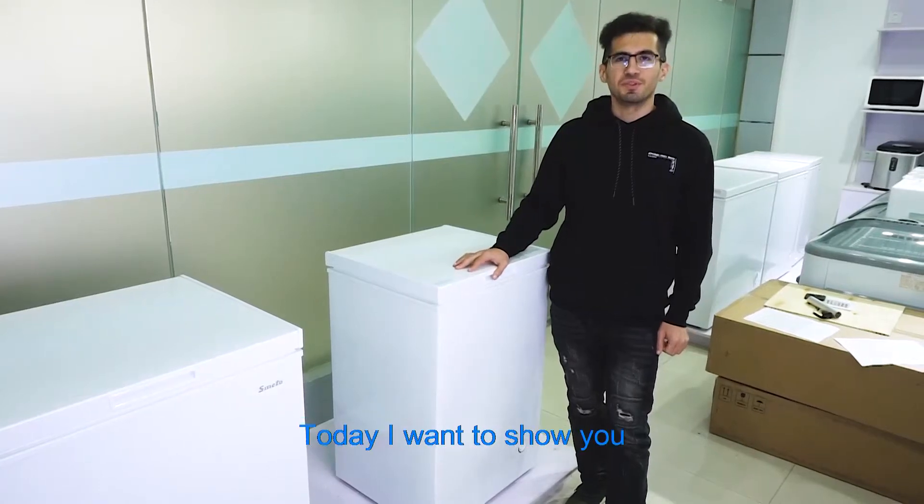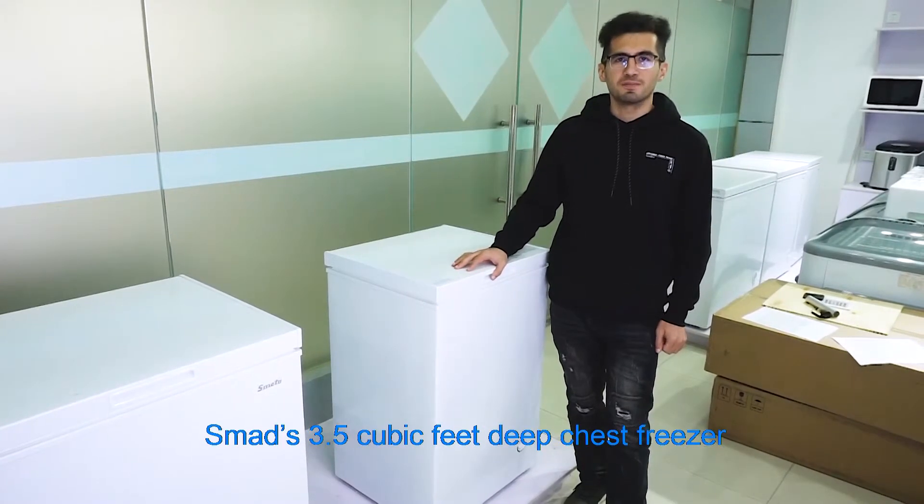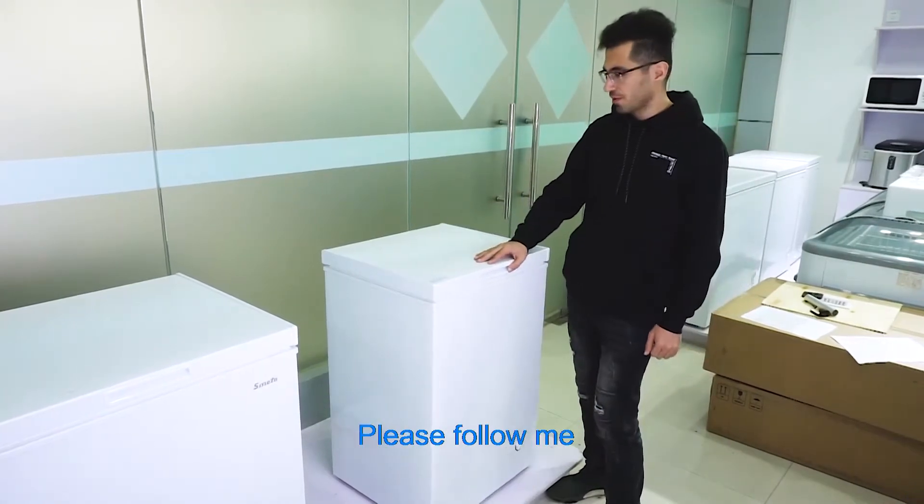Hello everyone, today I want to show you Smad's 3.5 cubic feet deep chest freezer. Please follow me.